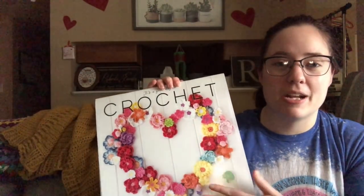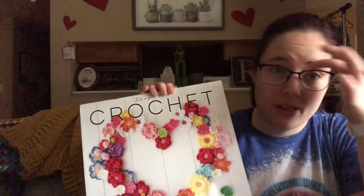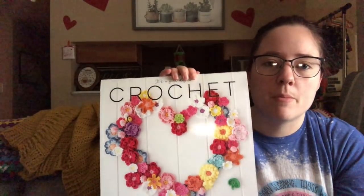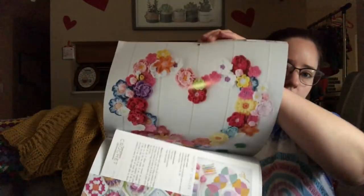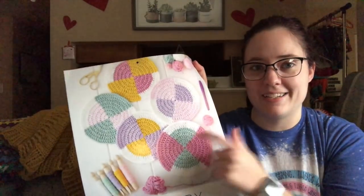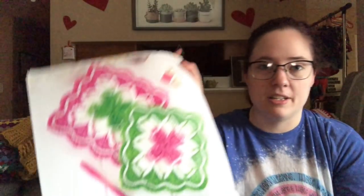My last happy mail was this calendar from Dina at Dina's Homespun Fun. We're all doing a little collab where we're making the patterns from this calendar each month and sharing with you guys at the end of the month. I already have an idea for January even though it's over, and I really love February's pattern — it would be so pretty.